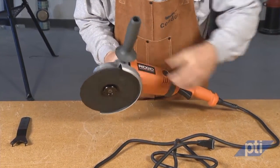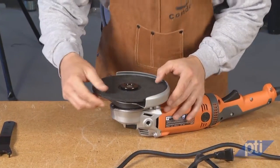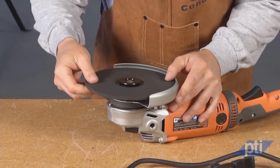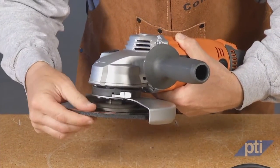Before each use, inspect the accessory. For example, inspect abrasive wheels for chips and cracks, the backing pad for cracks, tears, or excess wear, and the wire brush for loose or cracked wires.